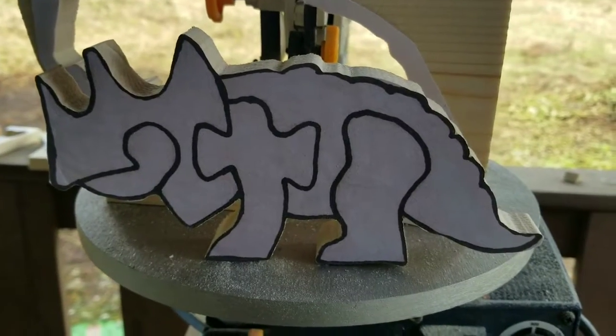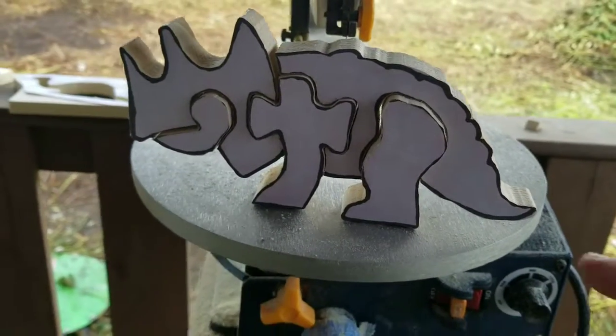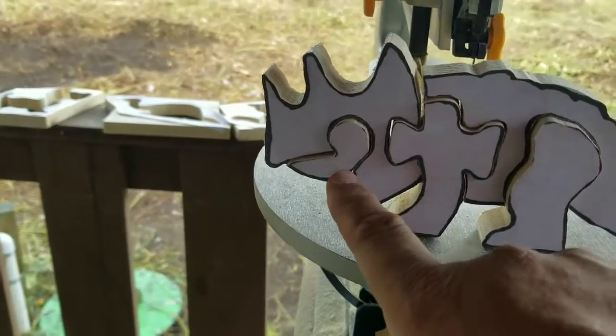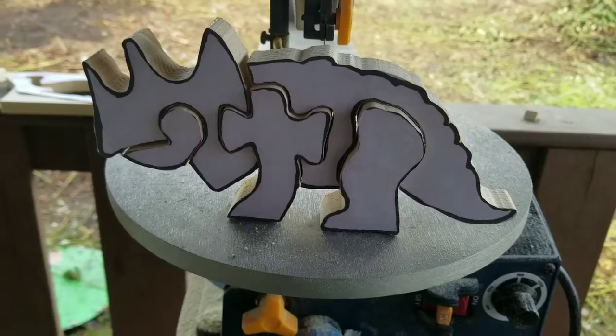What kind of dinosaur is this? I didn't think I was going to like this one, but I actually like how it turned out — the way the cuts and the little mouth turned out. Yep, I like that one.